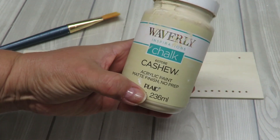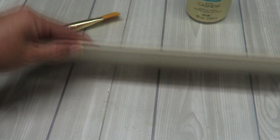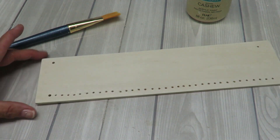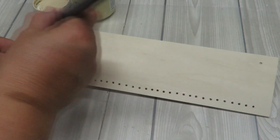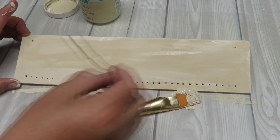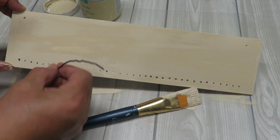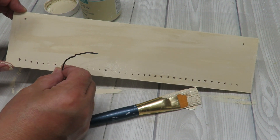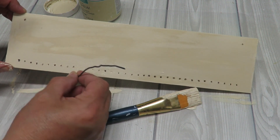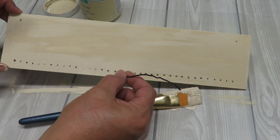The next step is to paint it, and of course you can paint it any color you want. I'm going to use Waverly chalk paint in cashew, and I really just want to paint the front and the little edges — you could do the back too if you wish. Now that I'm finished, I'm going to poke the little holes again just to make sure the paint doesn't dry inside them, and then we'll let this dry completely. If you feel you need more than one coat, go ahead and do that.